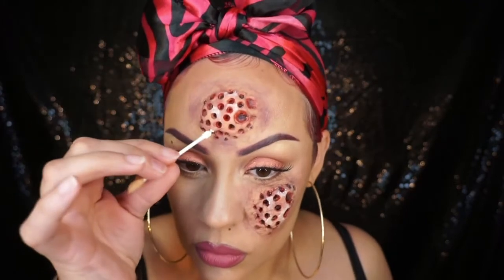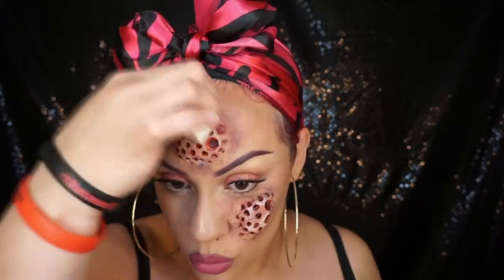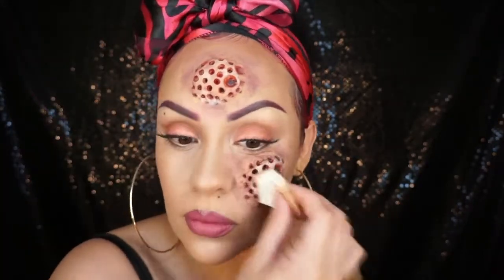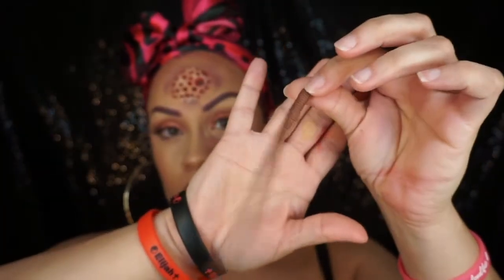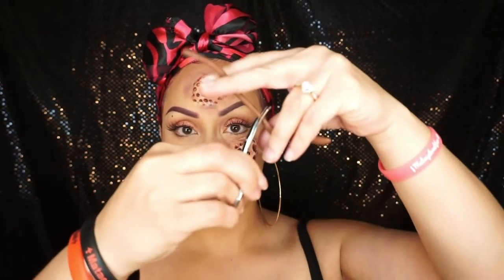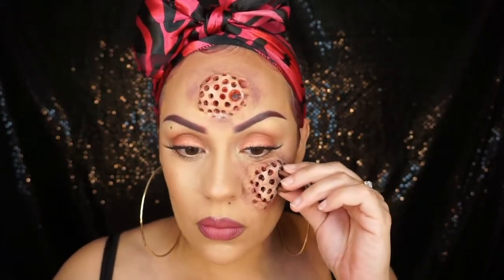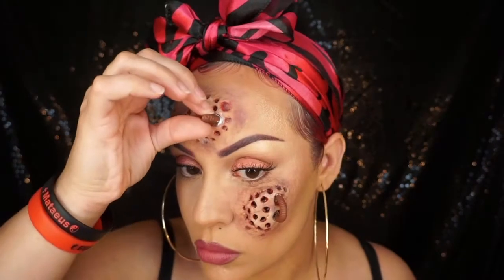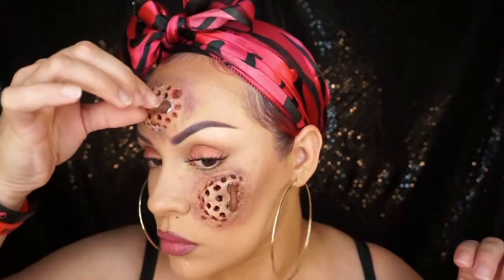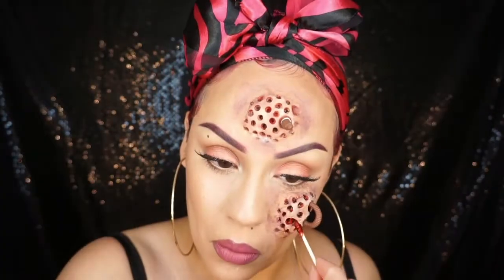For the bugs, I chose worms — you could choose whatever you want. I picked these up from the Dollar Tree; they have a pack for 99 cents. I'm going to cut up pieces of the worm and do it like a loop, as if it's going into one hole and out the other. Put a little bit of liquid latex on the end of the worm and press it into those holes, holding it for a bit to make sure it sticks.